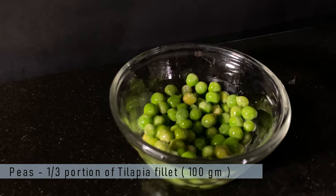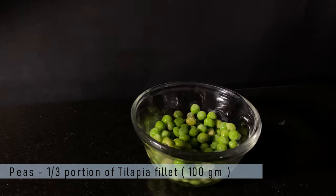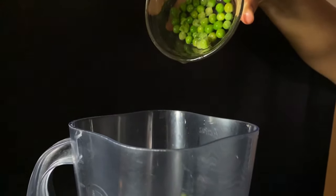My fifth ingredient is green peas. The amount needs to be one third of the amount of fish that you are using. In this case I am using around 100 grams of green peas.